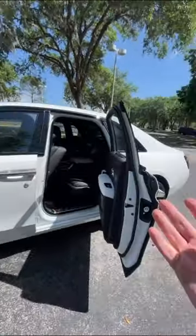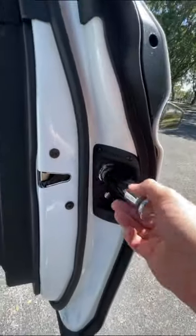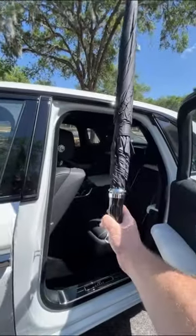It's so that when you're being chauffeured around, the chauffeur can grab the umbrella if it's raining by pushing this button and then deploy it so that their guest in the back does not get wet.